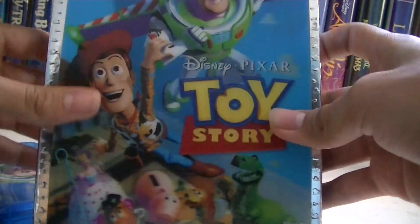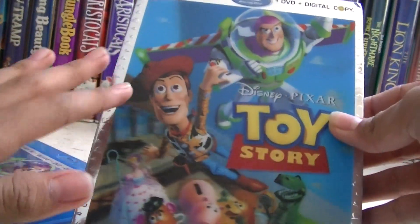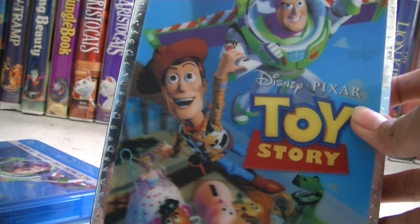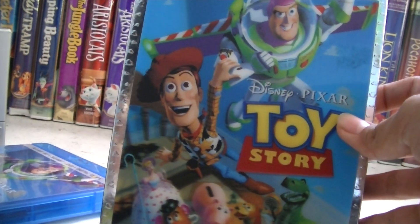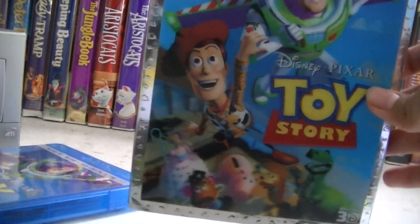First we're gonna look at the slipcover, which is really gorgeous. One of the best slipcovers — Disney has amazing slipcovers — and this one is one of my top five favorite slipcovers.